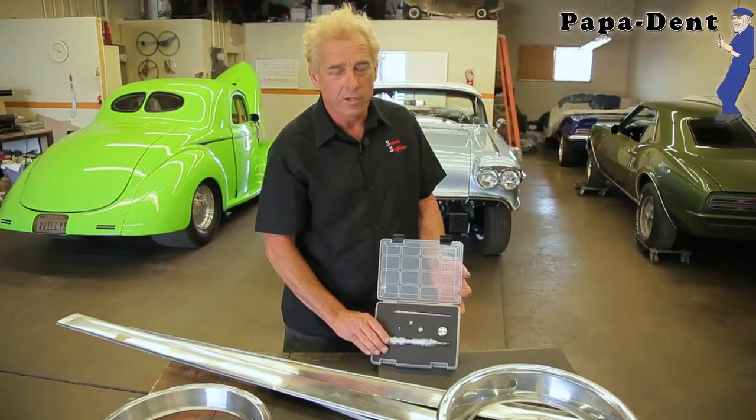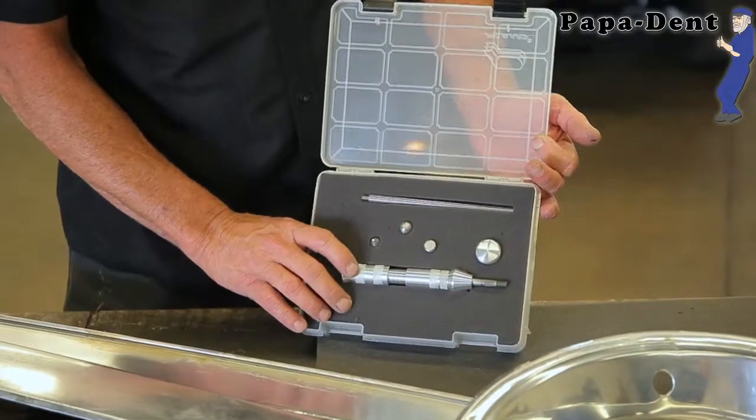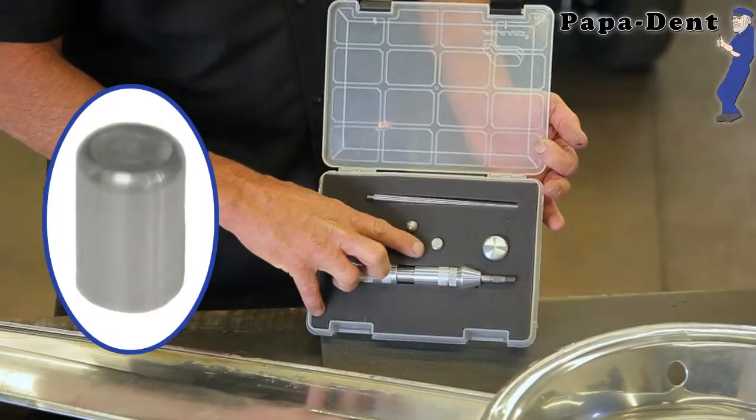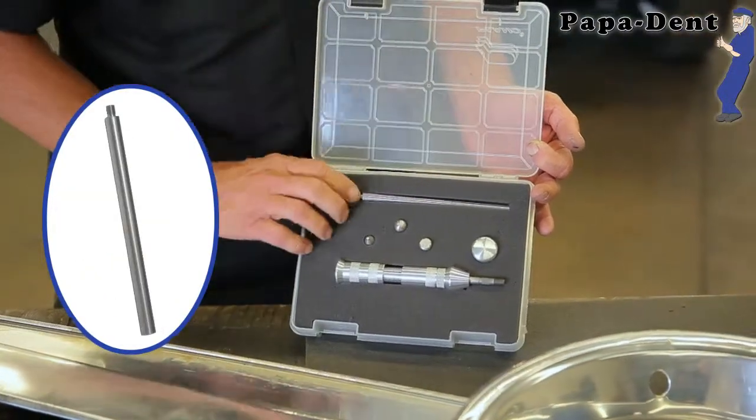This is the Papadent 4100. This is a well-rounded tool. It comes with a medium weight spring, our flat pointed tip, our bull nose, our flat head, and our mushroom, and an extension to get in tight areas like doors.